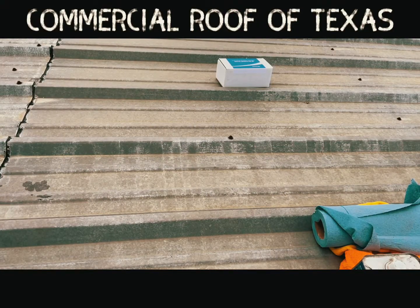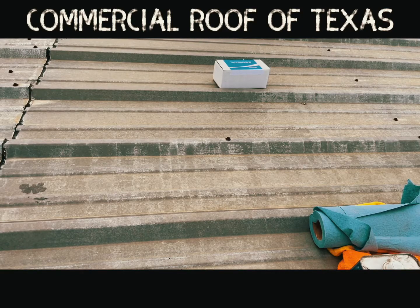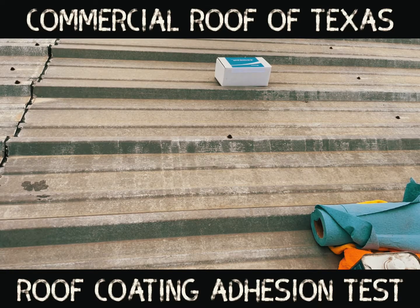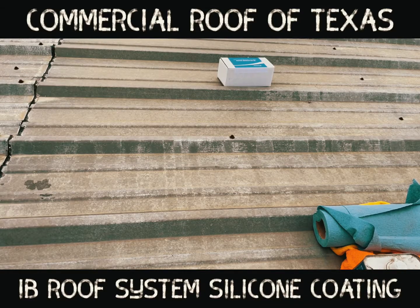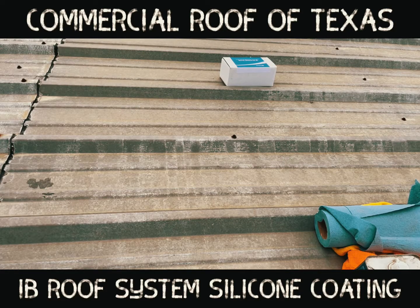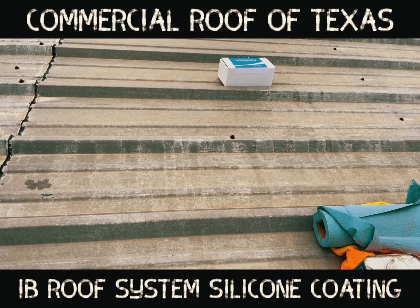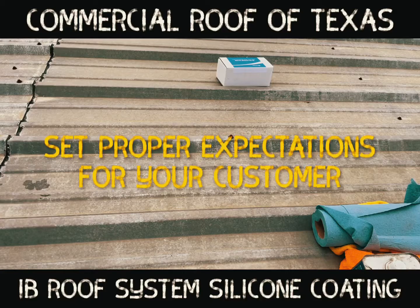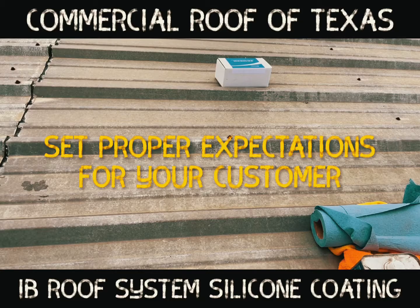Hey, good afternoon. You've got James Worsham and Mark Taylor with Commercial Roofs of Texas. We are out here about to do an adhesion test on this panel roof for a silicone coating. The silicone is an IB product from IB Roofs. We're going to clean the roof, apply the fabric, put the silicone on, let it cure over the weekend, and come back Monday or Tuesday to do a pull test to make sure we get good adhesion — because we don't want to tell somebody we can coat their roof and then find the coating won't stick. So we're going to video it as we do it.